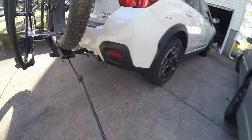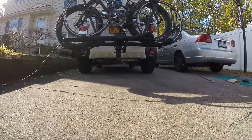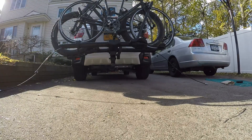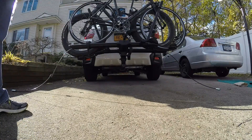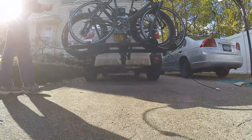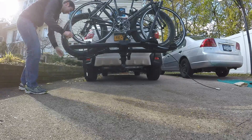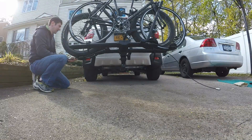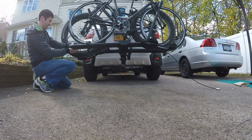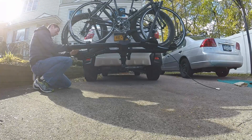I wish the lock cables were a couple inches longer because it's very difficult to get both wheels and the frames in. I found the best way of locking the bikes is just to lock all four wheels. I guess someone could steal my frames if they really wanted to, but it would be a lot of work.